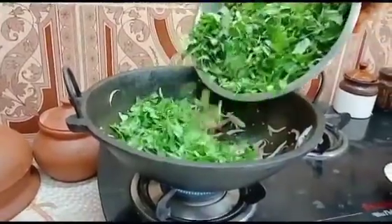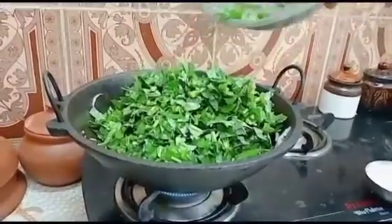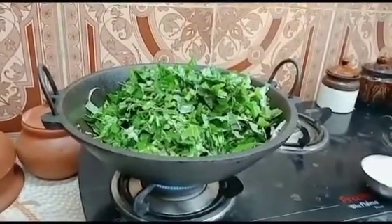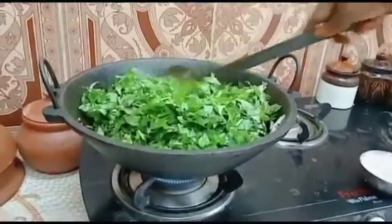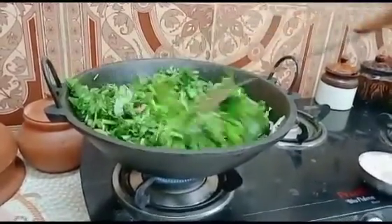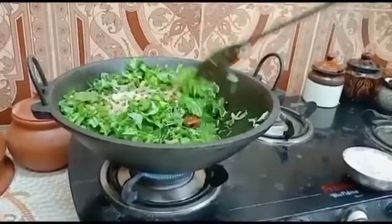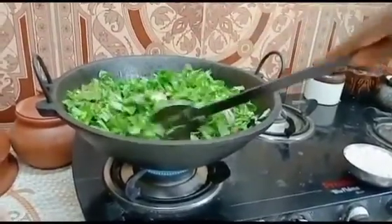Add the pan and put it in. Heat the pan. Put it in the pan when you add it. When the rice is done,